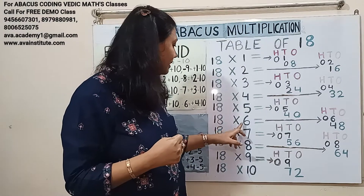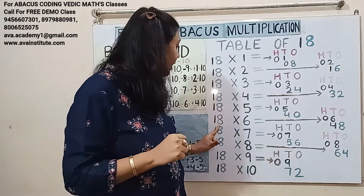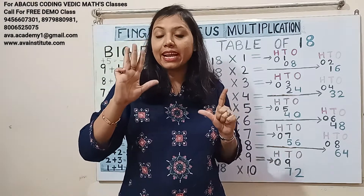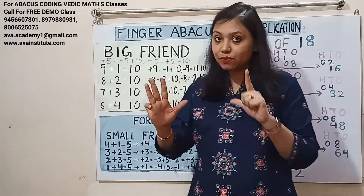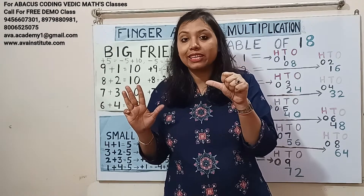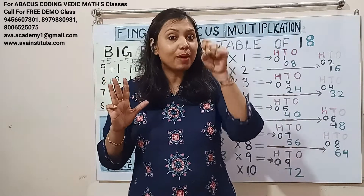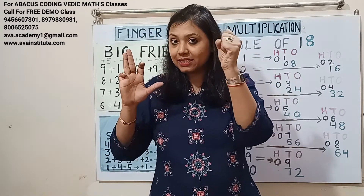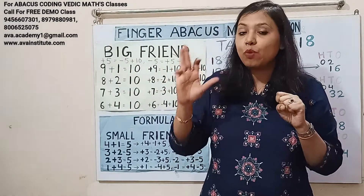18 sixes are 108. One sixes are 6 — in hundreds: 0, in tens: 6. Eight sixes are 48 — in tens: 40, in ones: 8. We can add 8, but to add 40 we use: plus 4's formula is minus 1 plus 5, so plus 40 is minus 10 plus 50. But plus 50 is not possible because 50 is already open, so plus 5's formula is minus 5 plus 10, meaning plus 50's formula is minus 50 plus 100. So in hundreds: 1, in tens: 0, in ones: 5, 6, 7, 8. Answer: 108.